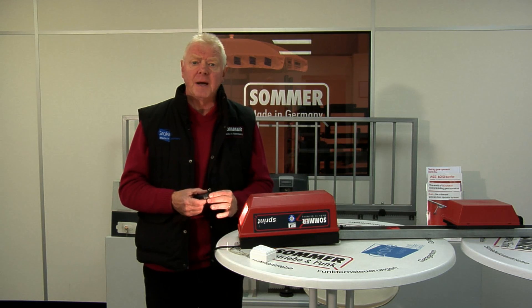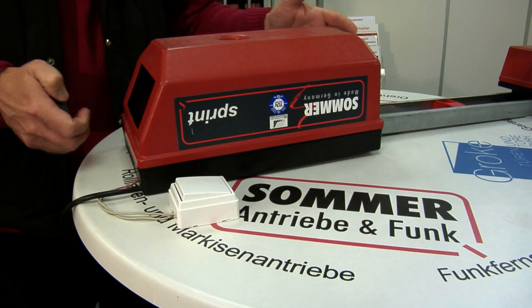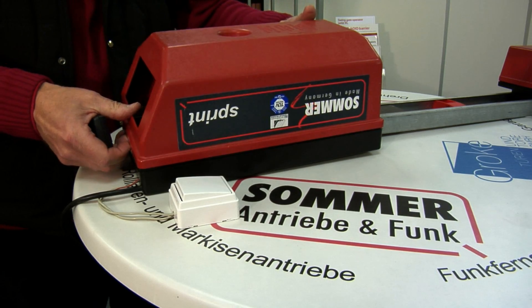First of all, please turn off the power to the electric operator. We've done that — now take the housing off the control unit.